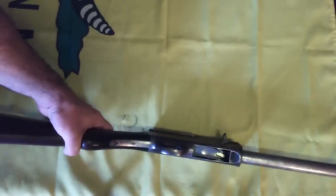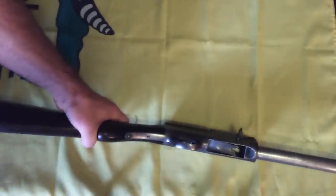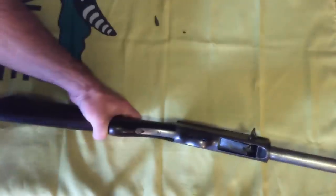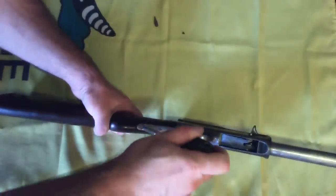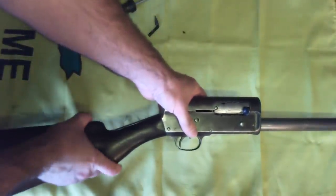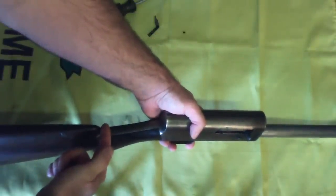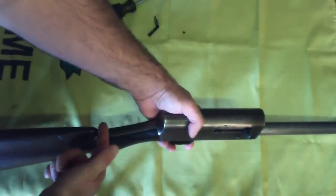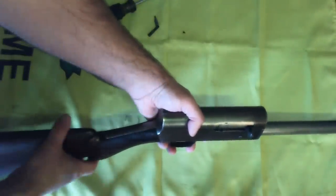Using a correctly fitting screwdriver, remove the small lock screw, then the rearmost tang screw. Remove the butt stock from the action. If it's stiff, you may need to use a non-marring mallet or something else soft and padded so as not to mar the wood, to strike gently on the comb here to break it loose.